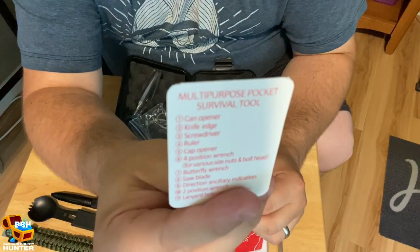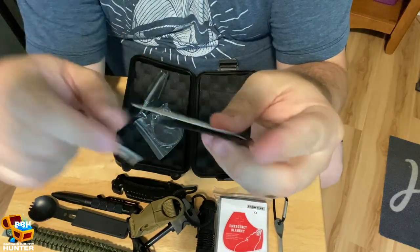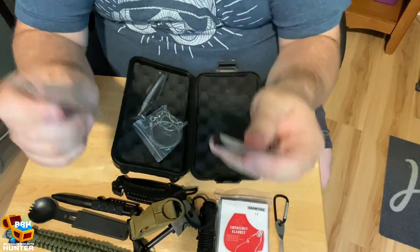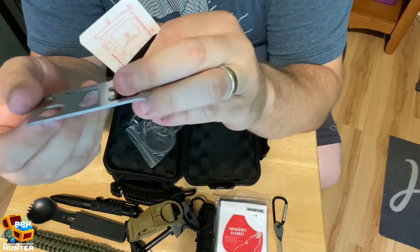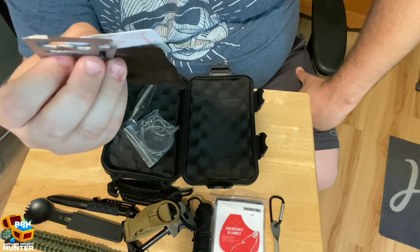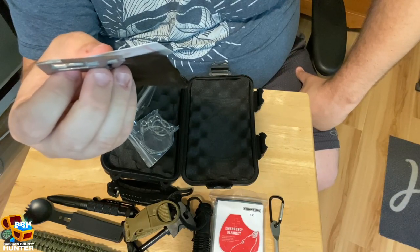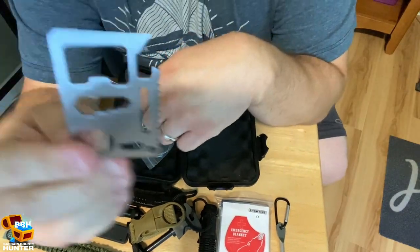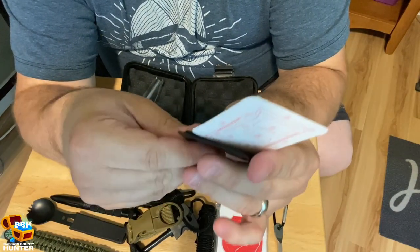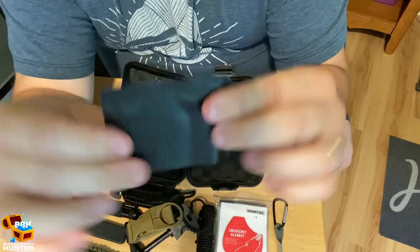This little card explains all the things this piece can do — it slides into the case. We have a can opener, a knife edge, a screwdriver, a ruler, a cap opener, a four-position wrench, a butterfly wrench, a saw blade, direction ancillary indication, a two-position wrench, and a lanyard keyhole. It's a useful little tool that doesn't take up much room — it's thin enough you could probably keep it in your wallet, almost taking the place of a credit card.